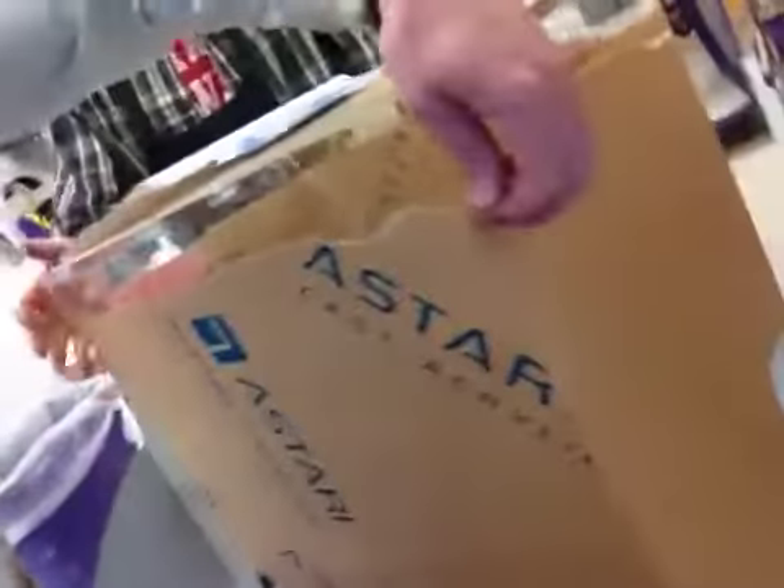It does have brown on it here, but it's just brown paper. Just peel it off when you get it — it comes off just like so. I leave it on for extra protection while it ships.